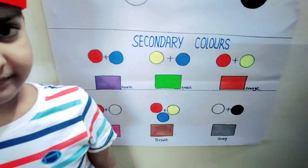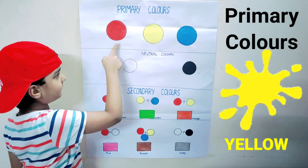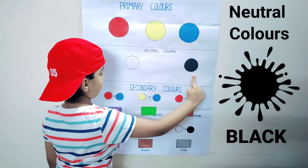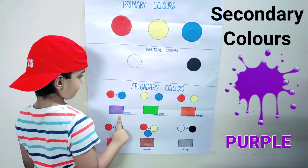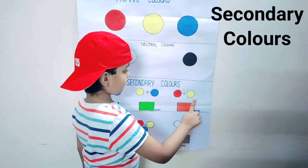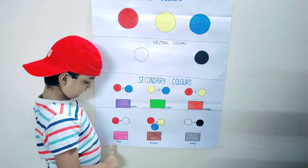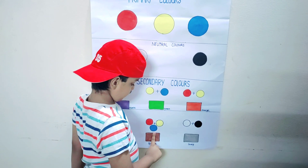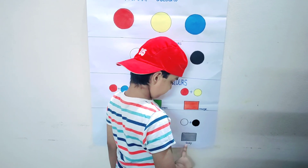Yes, Ayaan, you are right. Primary colors: red, yellow, blue. Neutral colors: white, black. Secondary colors — Ayaan mixed blue and red to get purple; yellow and blue turned out to be green; red and yellow made orange. And some more mixing: red and white is pink; red, yellow, and blue make brown; white plus black made gray.